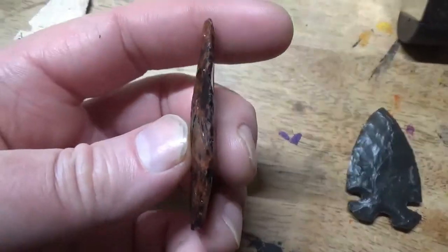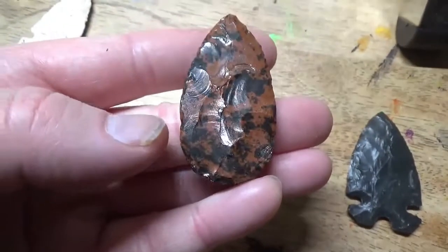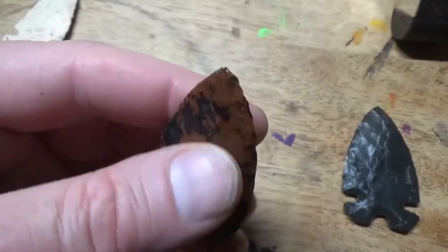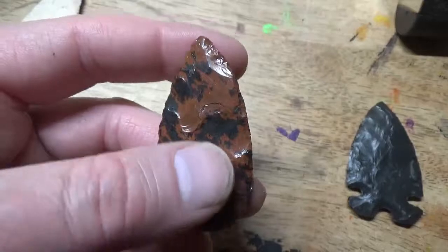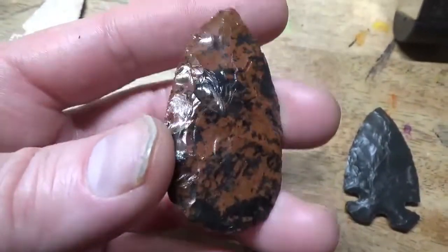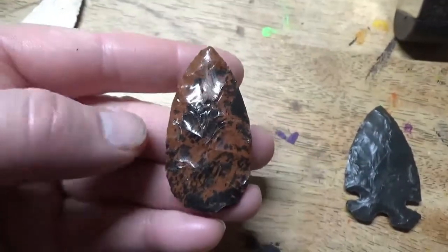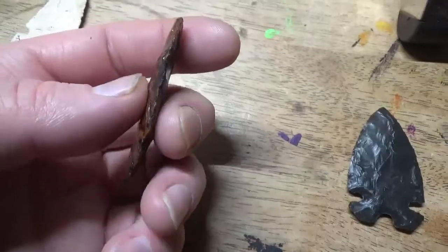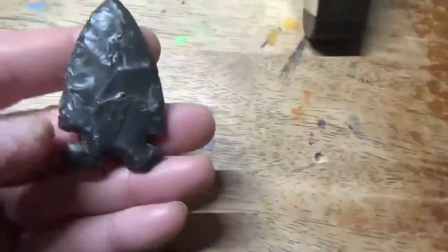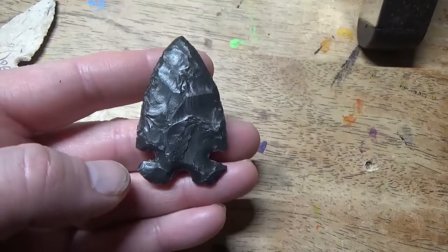And here is the mahogany obsidian from the preform you sent me. Again, this one I got pretty thin, at least for me. The flake pattern is not great but it'll get there — I'm getting the flakes to start going across and getting the feel for it. I'm just happy that I'm running flakes. I haven't decided if I'm going to put notches in this or leave it as a leaf-style blade.